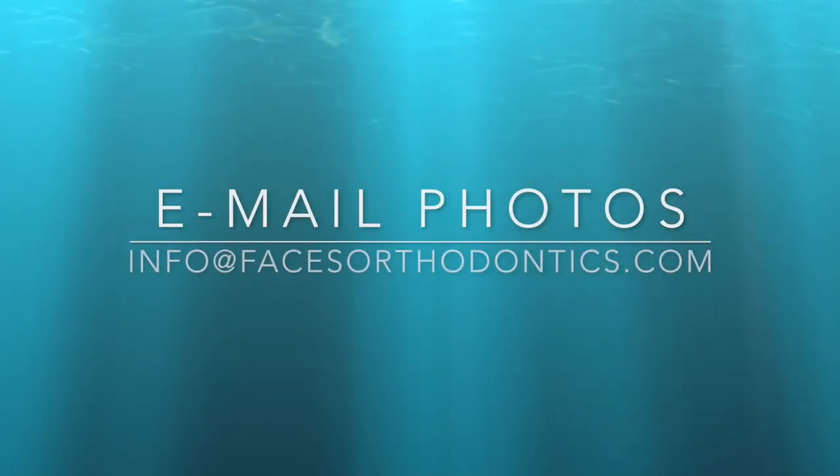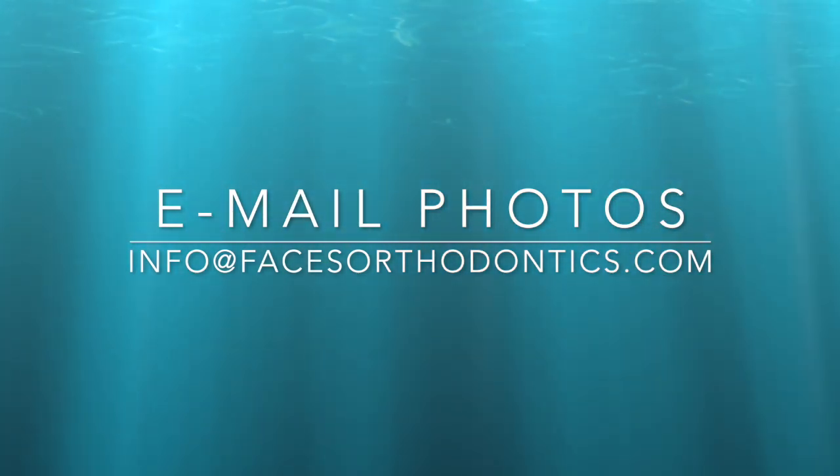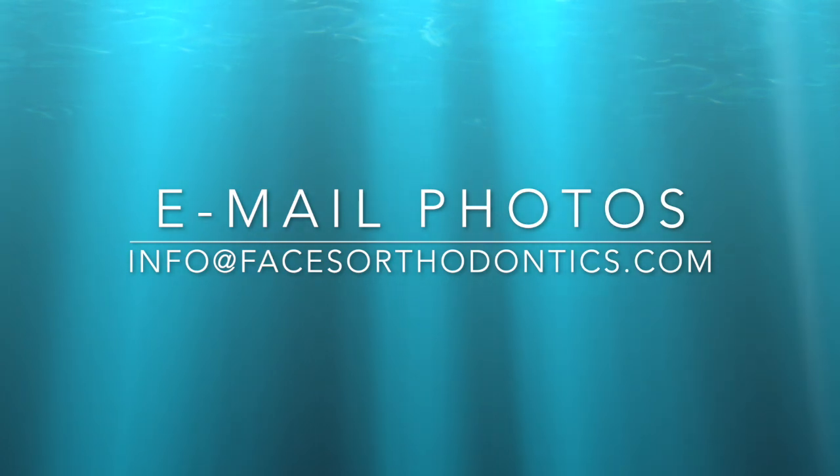Now that we have all your photos, go ahead and email them to our office and we look forward to seeing you on our virtual consultation. Thanks.